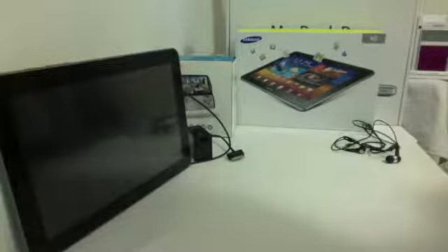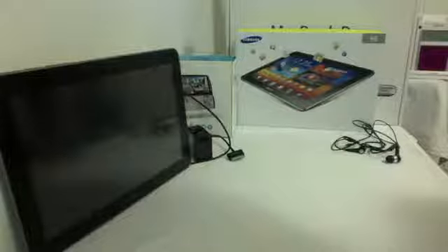What's up everyone, welcome to Play Infinite, and today we're going to be doing a review of the Samsung Galaxy Tab 10.1, and this is the 4G version.